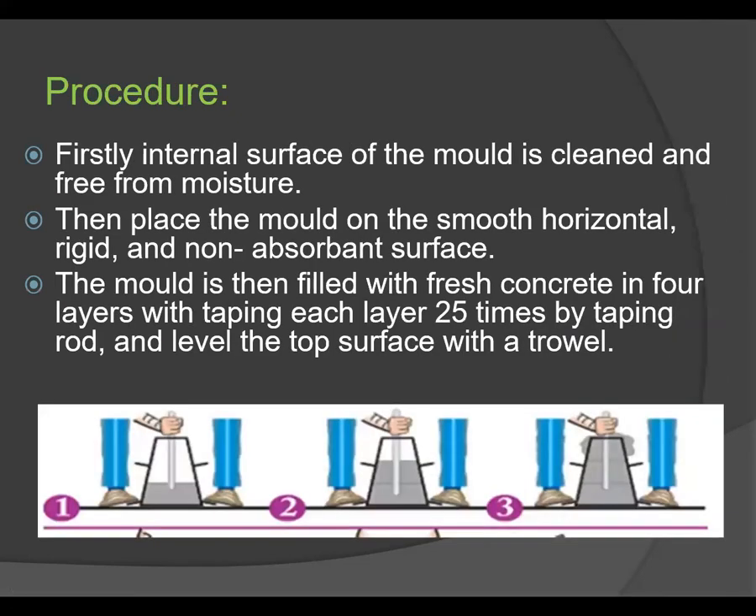The procedure starts by cleaning the mold from inside, removing any moisture and previously set concrete. Then place the mold on a smooth, horizontal, rigid, and non-absorbent surface. The mold is then filled with fresh concrete in 4 different layers, and each layer is tamped 25 times using the tamping rod. The top surface is leveled with the help of a trowel.